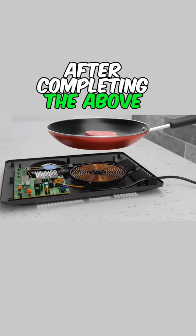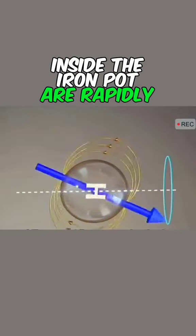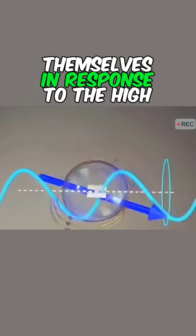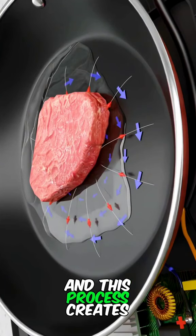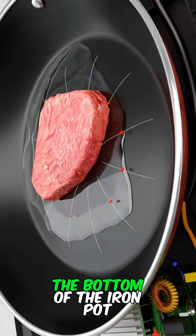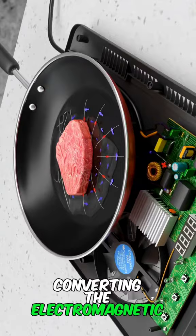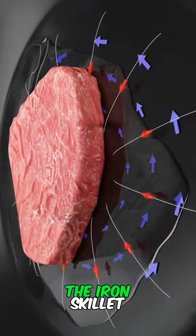After completing the above steps, you then put the iron pot on it. The electrons inside the iron pot rapidly rearrange themselves in response to the high-frequency electromagnetic field, creating eddy currents. These eddy currents cause violent friction at the bottom of the iron pot, converting electromagnetic energy into heat energy, which cooks the big steak on the iron skillet.